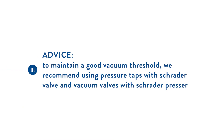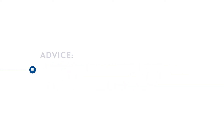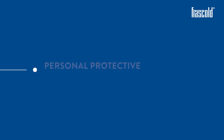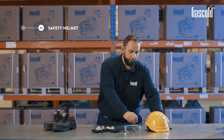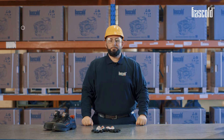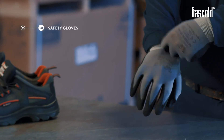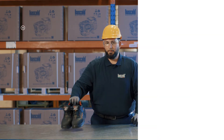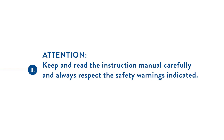To maintain a good vacuum threshold, we recommend using pressure taps with a Schrader valve and vacuum valves. We also need a safety helmet, safety goggles, safety gloves, and safety shoes. Attention: keep and read the instructions manual carefully and always respect the safety warnings indicated.